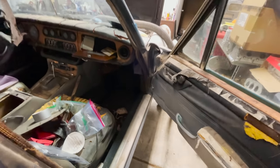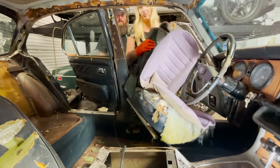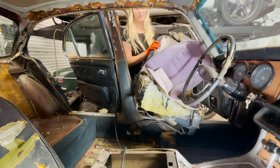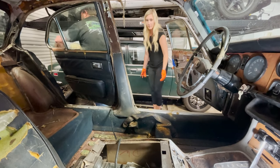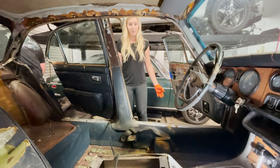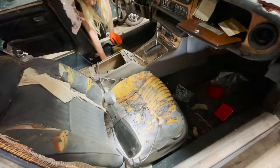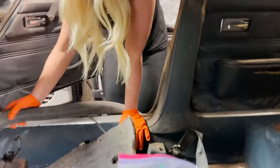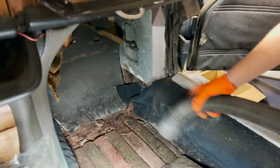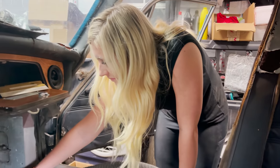That doesn't get any better. Hey, there's another one. Oh, you might want to save that seat cover — that's something. Got more carpet on that seat even. One seat down. One very, very gross one to go. The floor's falling apart. Well, I can see the ground through the floor. It might be a little bit of rust.